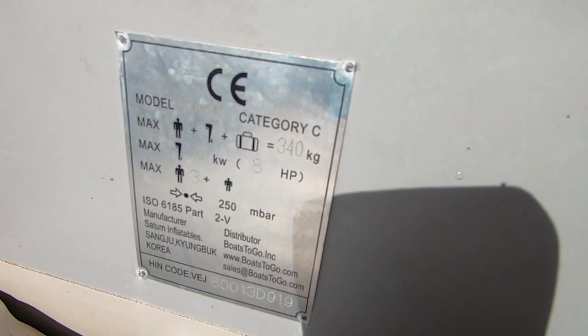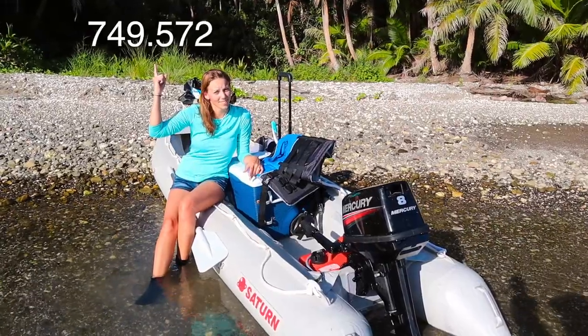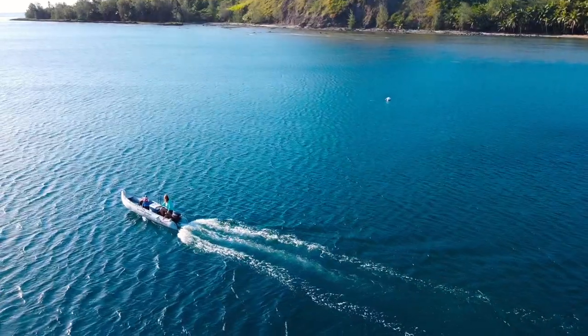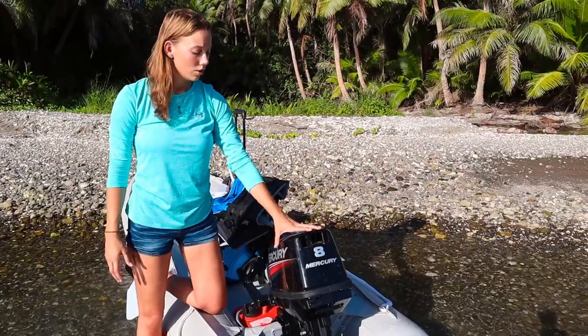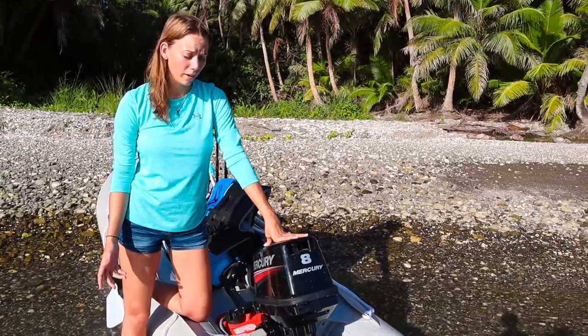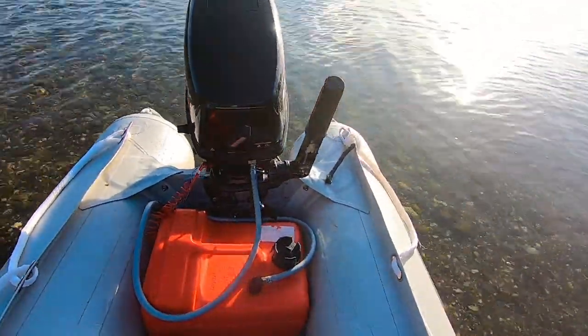The max capacity for this boat is about 340 kilograms. The manufacturer recommendation for horsepower is different for 2-stroke and 4-stroke: 2-stroke is up to 10 horsepower, whereas 4-stroke is up to 8 horsepower. Here on Guam, we only had the option of a 2-stroke 8 horsepower, so that's what we've got.